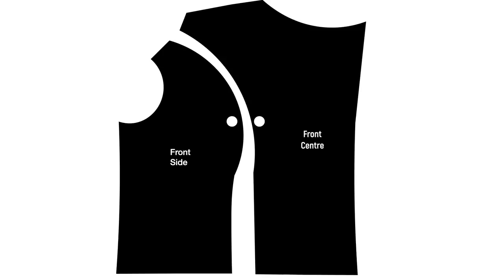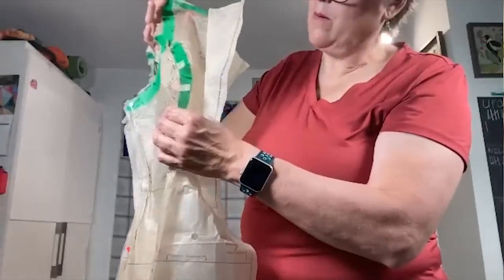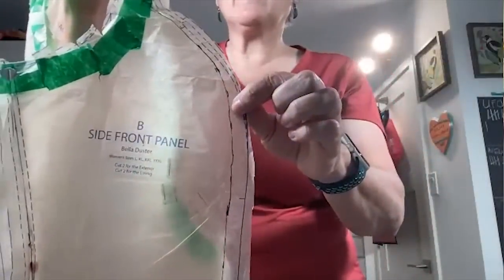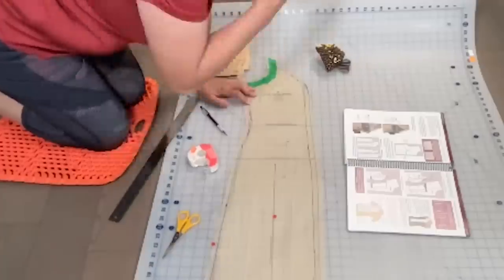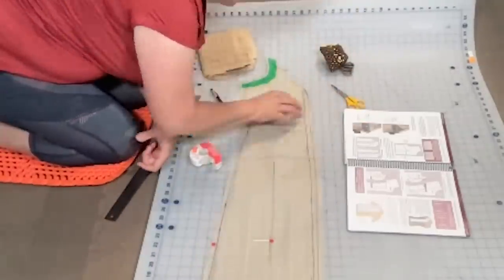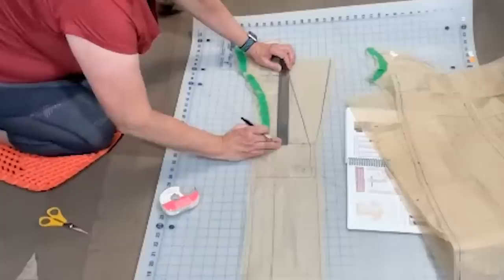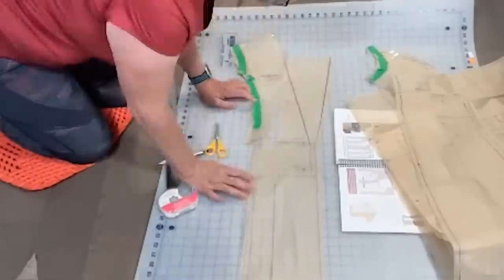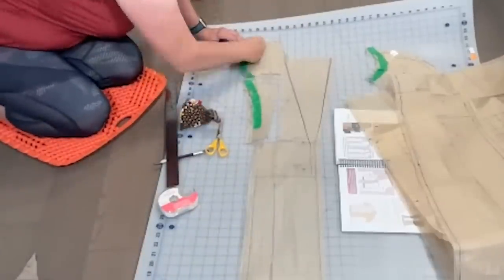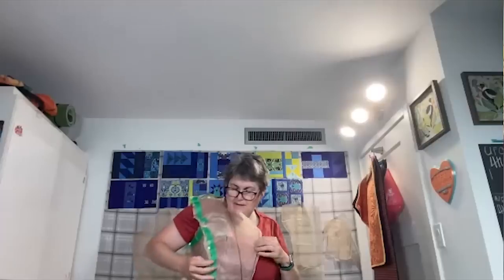The first adjustment was to shift the bust apex down. The bust apex is the center of the fullest part of the bust — where the curve sticks out the most. Once you identify it, you mark just about half an inch above it on the seam allowance, then shift it down. Kate walked me through all the steps, and with that shift you'll have a couple of openings to fill with tissue and tape. Pin to hold things in place before taping, to make sure everything stays straight and your cuts are on the lines.